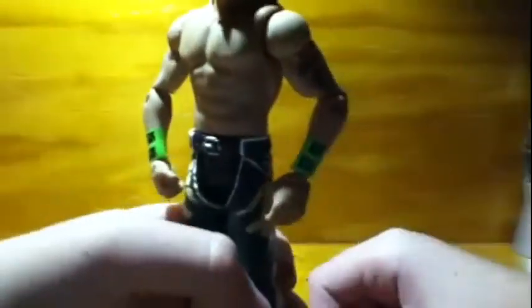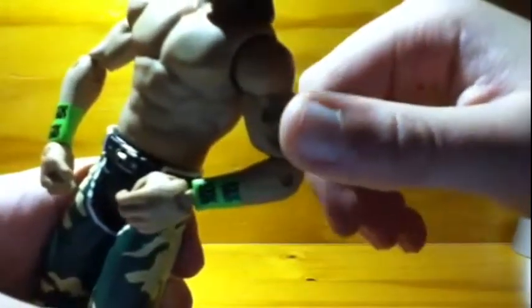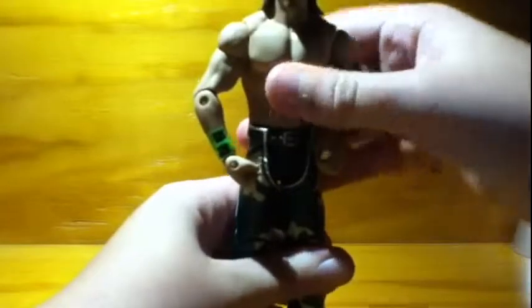He also comes with this tattoo, which is very accurate. The only thing I thought should have been different is that the heart on the sword right there should have been red, because I believe his actual tattoo has a little color to it. Looking at his head sculpt though, it's pretty good — I'd say it's really accurate to Shawn Michaels' actual face.